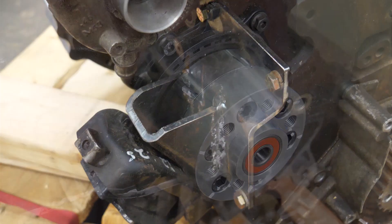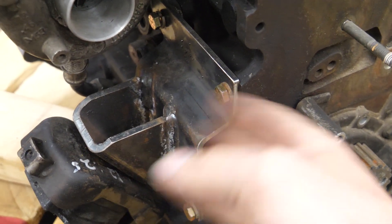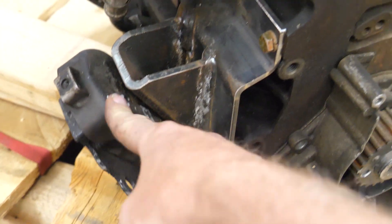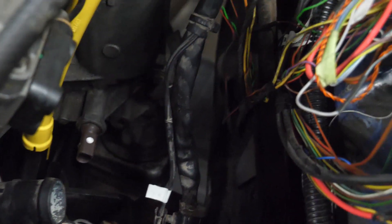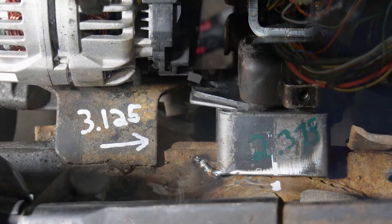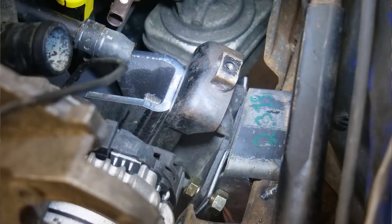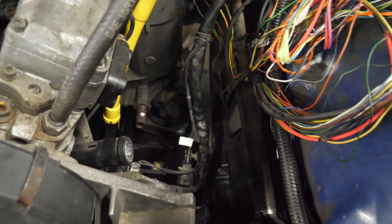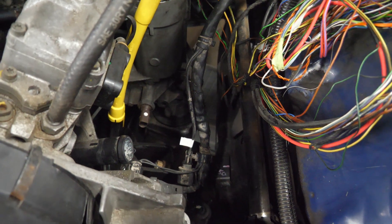The motor mounts are unique to the non-IFS, earlier straight axle trucks. They look and mount similarly, and both use the original Toyota mount on the frame side. The exception is that the driver's side is now a weld-in mount. We needed to move the motor mount away from the alternator and relocate it back toward the firewall about two and a quarter to two and a half inches, to buy clearance for the alternator and to allow the block-side mount to align with the frame-side mount.